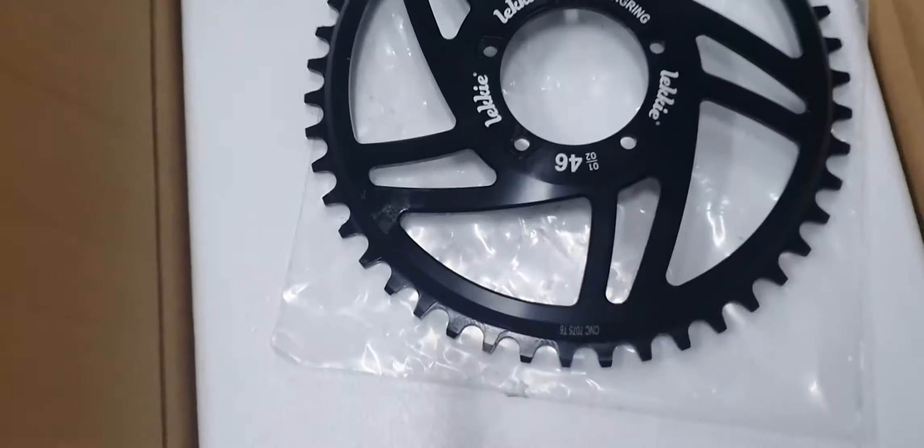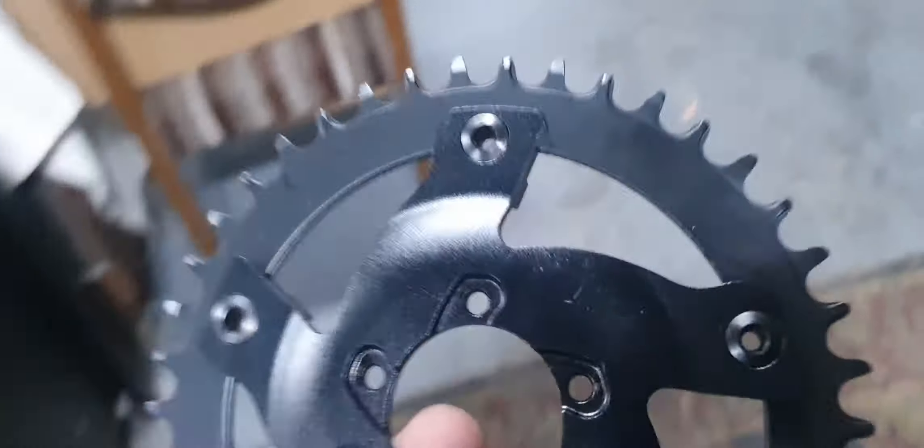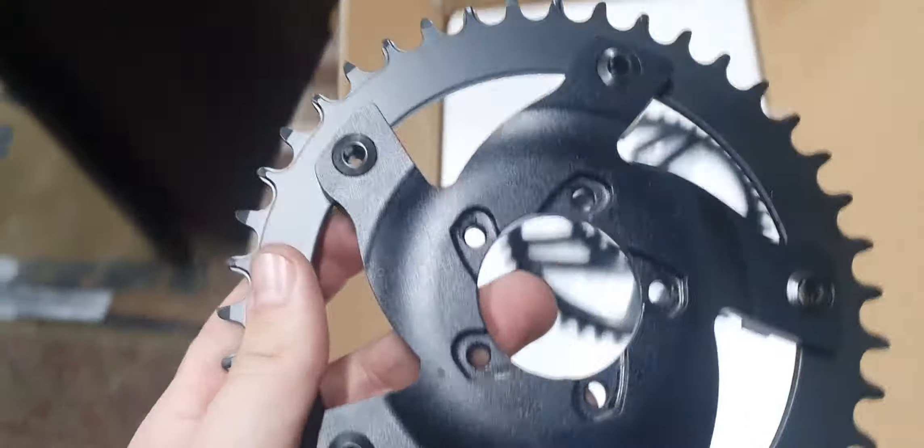Just to quickly show you — here's the ring gear you sent me, which doesn't fit on the motor. Here's the original one I have for now; this came with the Bafang motor.